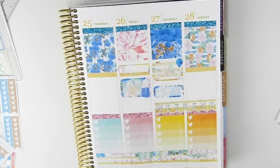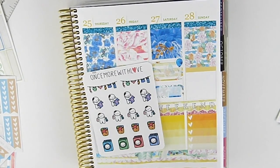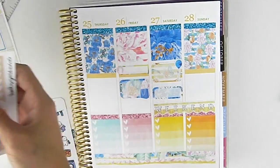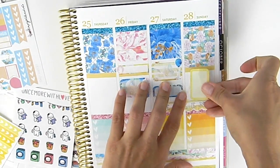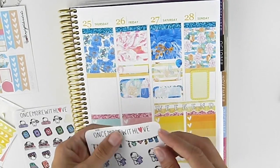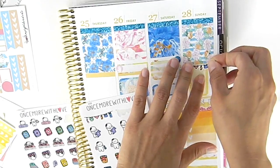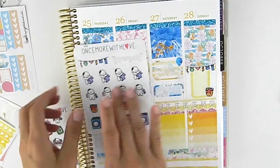Sunday, I will need to do laundry, so I'm going to find my laundry sticker. I'll work Sunday, so I'll use it this way because I'm not going to do much. I'll use one of these little laundry stickers and a little basket.